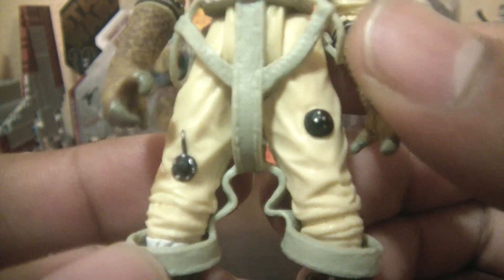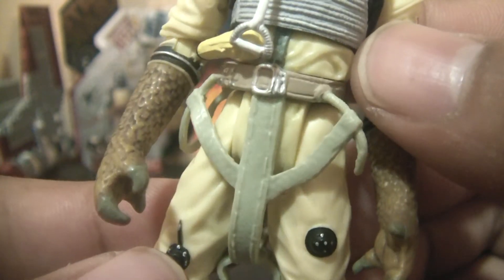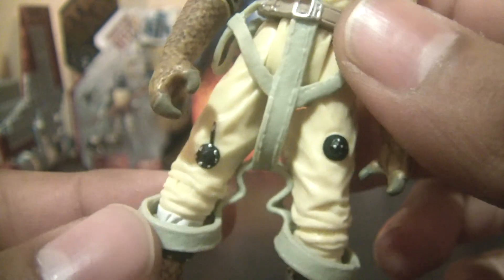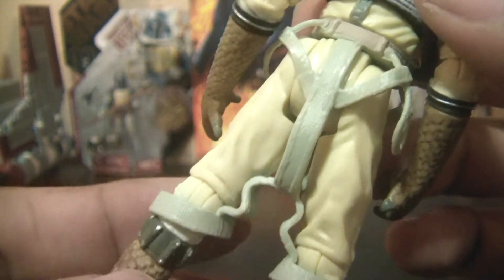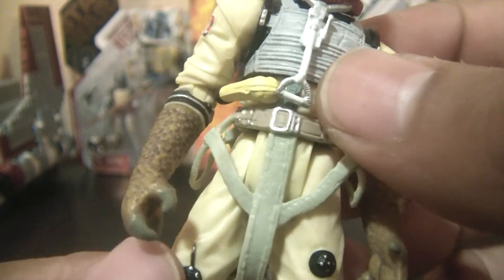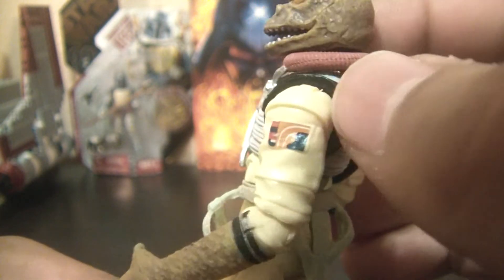The jumpsuit looks fantastic — good mold. You can see the wrinkles and the folds. Then you have this bottom part which is not attached to the plastic. This of course you see on many pilots' jumpsuits — these straps that kind of hang from the waist and go around the ankles. Then you have the belt. Here you have the tube that kind of wraps around. I don't think this is removable — it doesn't seem to be. But it looks great.